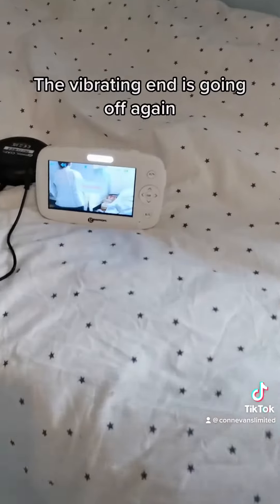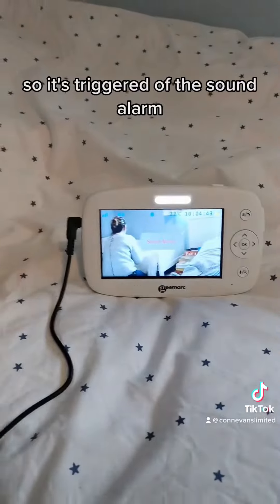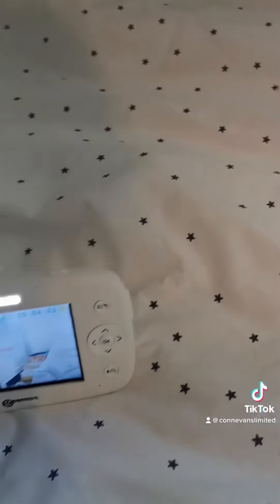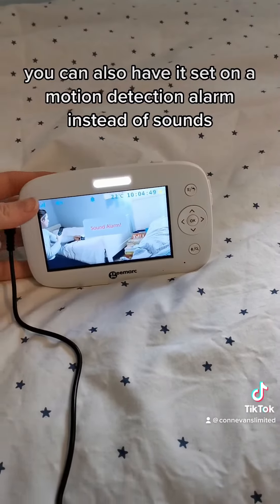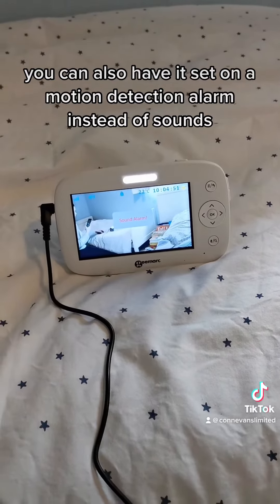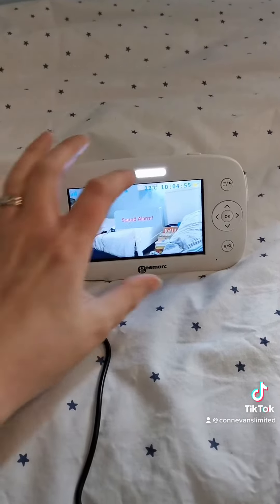The vibrating end is going off again — that's my back — because I am talking again, so it's triggered the sound alarm. You can also have it set on a motion detection alarm instead of the sound, depending on the age of your child and what you fancy. Thank you.